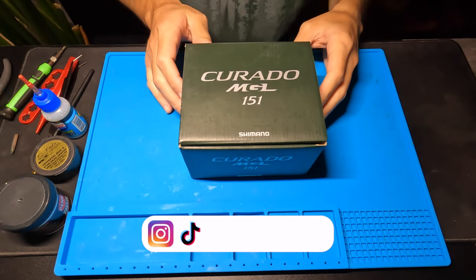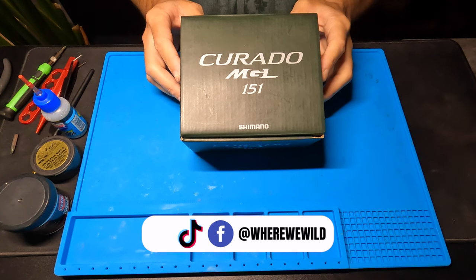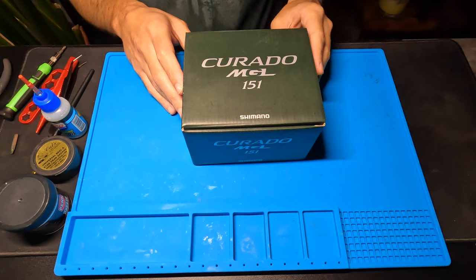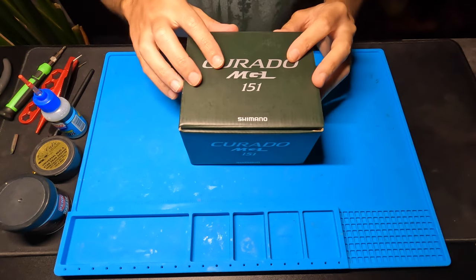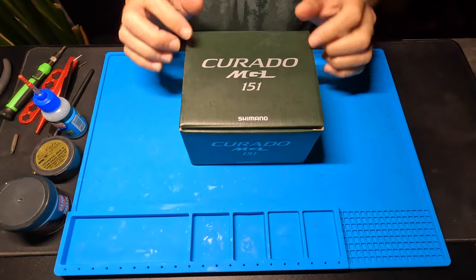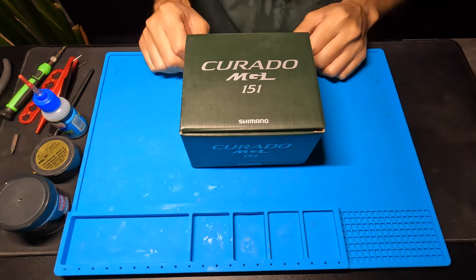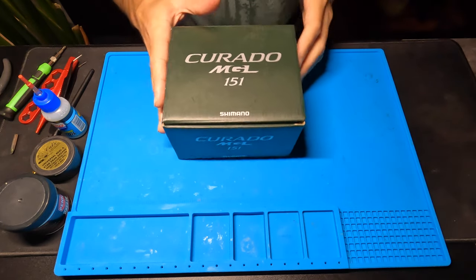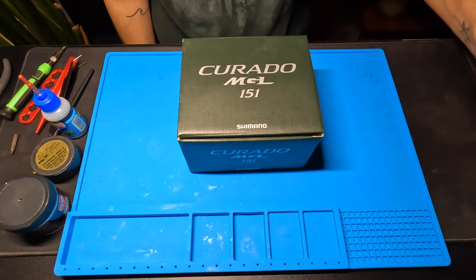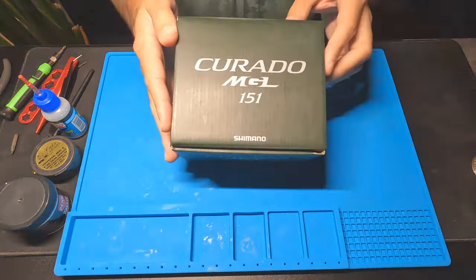What's up? This is Richie from the Where We Wild YouTube channel and today I'm going to be taking apart this brand new Corrado MGL 151. I got the 151 HG but I decided to get the lower gear ratio to throw some crankbaits with, so I'm going to take it out of the box for the first time, tear it apart, tune it up, and hopefully you guys can follow along if you're trying to take yours apart. Let's get into it.